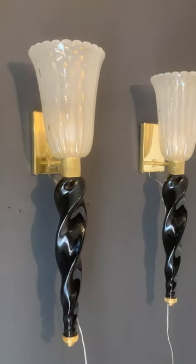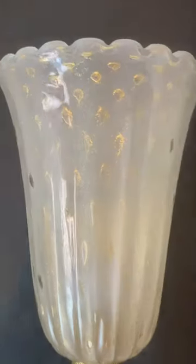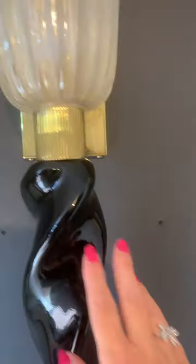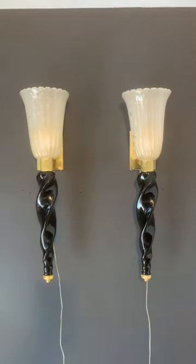Look at those marvelous sconces, all made in Murano glass with some dust of gold in the upper section. This part is all glass, all made by hand by craftsmanship in Murano. They are very decorative.